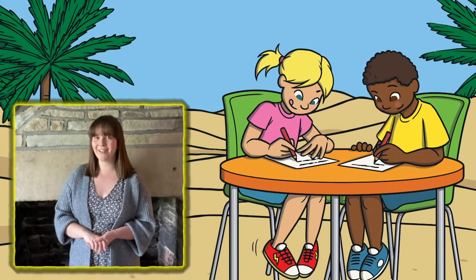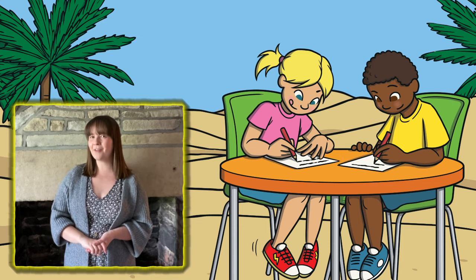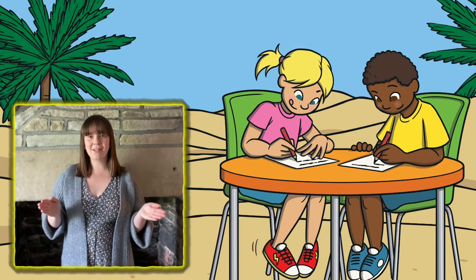These picture prompt cards, linked to this popular children's book, also encourage children to practice their sentence writing skills. Can children think of a sentence to go with the picture? Can they include a capital letter and a full stop, whilst also reading their sentence back to check that it makes sense?